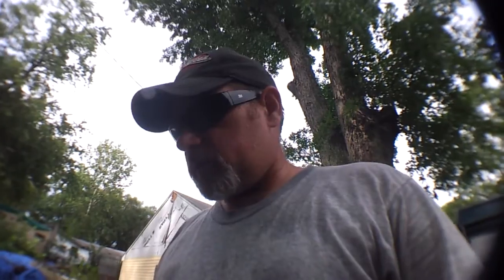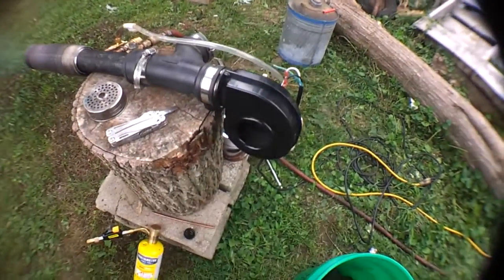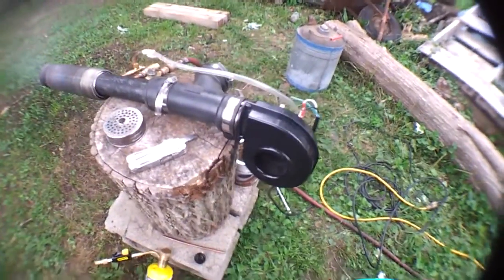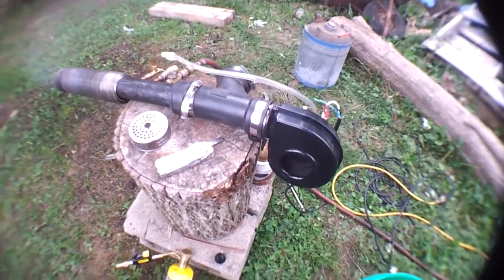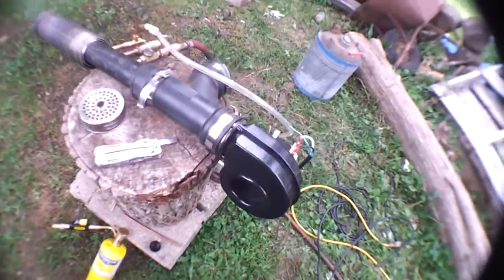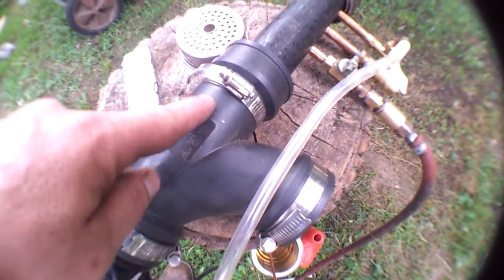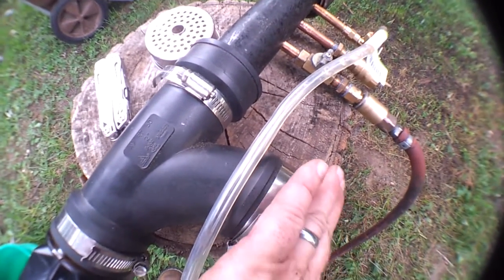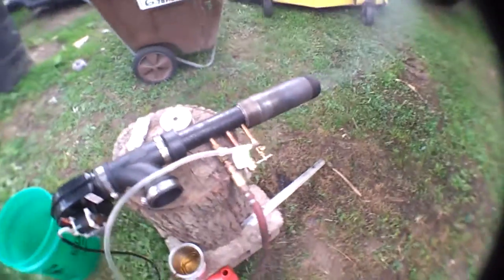I'll show you a little bit about the gun here. It still has some work and fine-tuning to do. I've got a fan on the back side to introduce some extra air. There's a relief so that whatever air isn't being used can exit there, and the more you close that off, the more air will shoot down the tube.